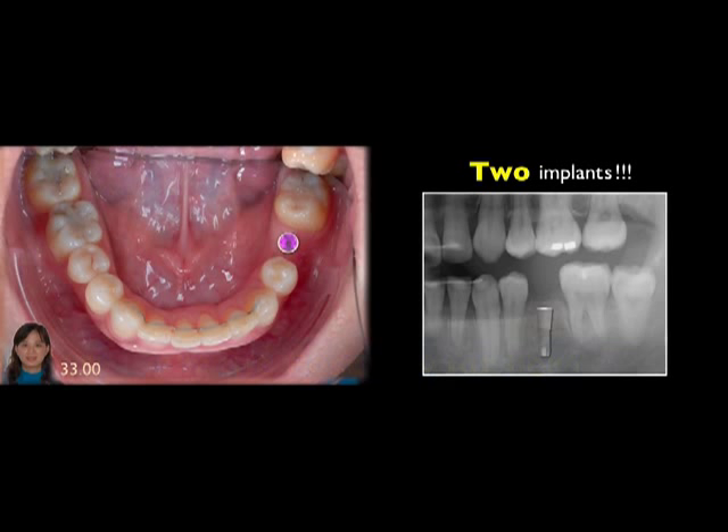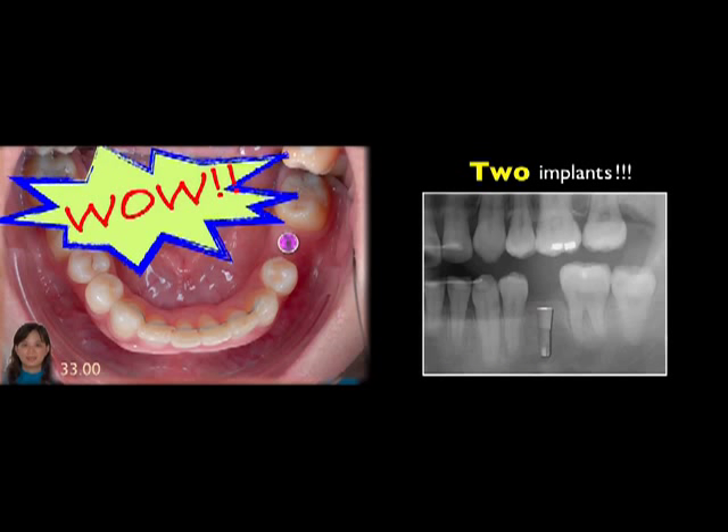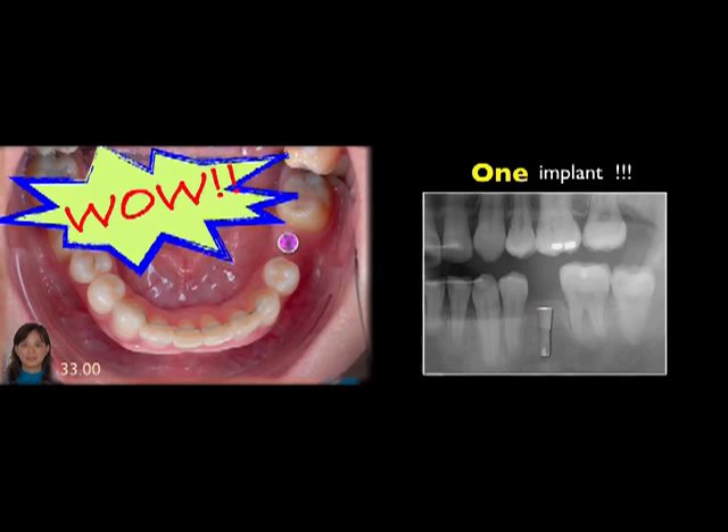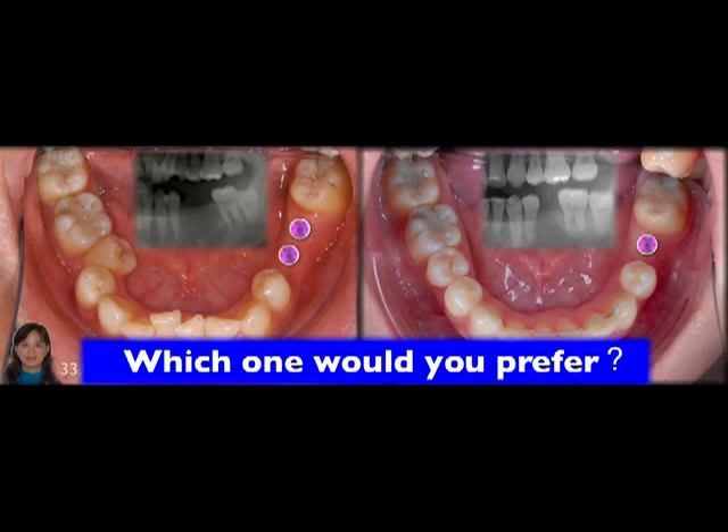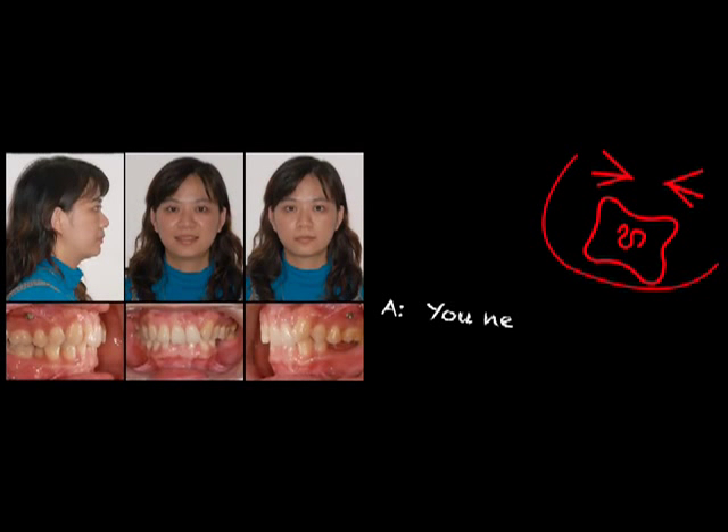How about this way? I think most of us here would like one implant better than two and regular dentition. We compare these two illustrations. Yes, the right side is much better. Okay, let's start from the beginning.